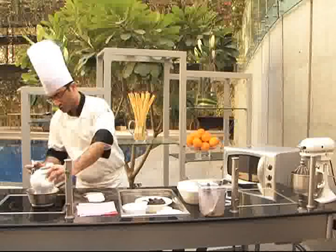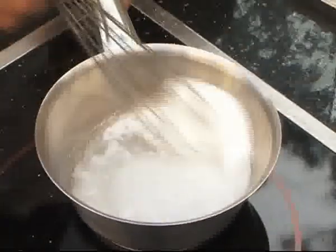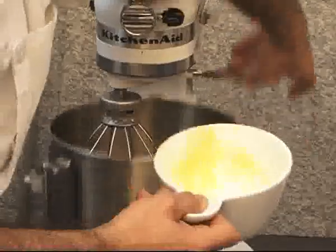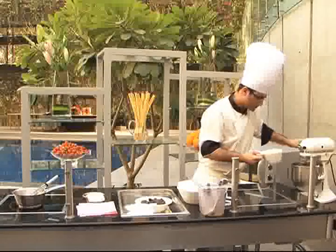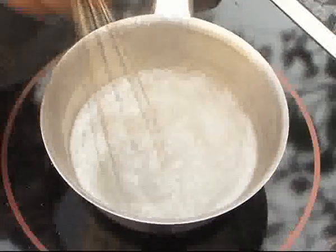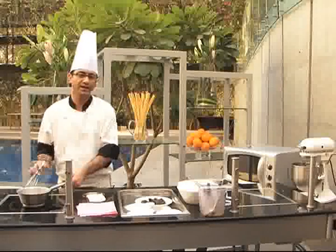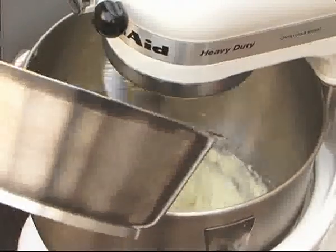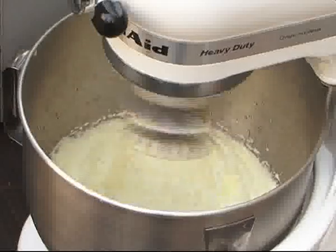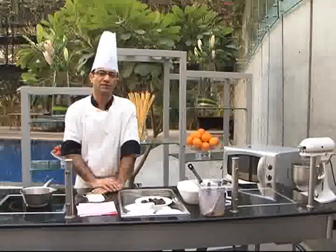First we start sugar and water to get boiled together, and at the same time we start whipping the egg yolks. Once this sugar starts boiling, we have to pour this sugar into the whipping egg yolks. We whip this egg yolk till the time it gets cold and fluffy.